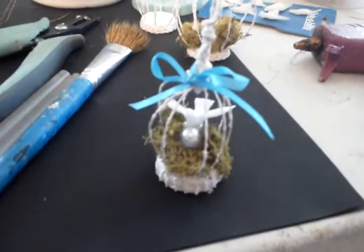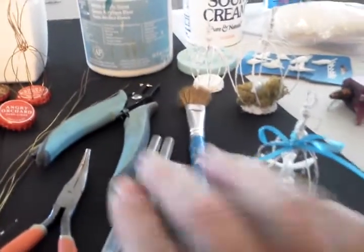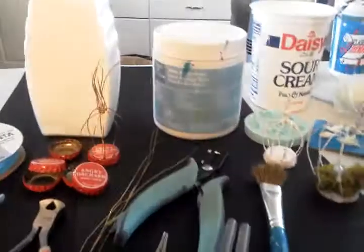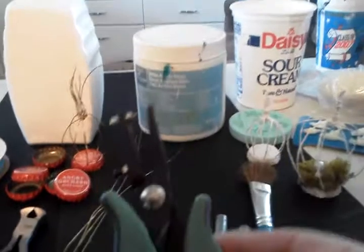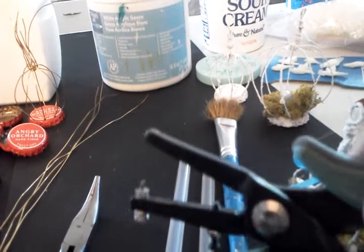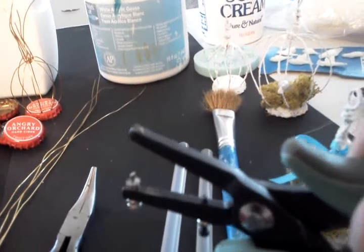Let me show you first what we need. So these are the items on the table here that you're going to need. You're going to need a paintbrush, a hot glue gun, some glue sticks, and a hole punch. This is a bottle cap hole punch and they're typically sold where you find the bottle cap embellishments.